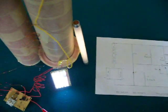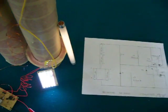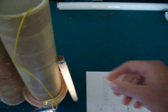Here I have the exciter running off a rechargeable AA battery, lighting 39 LEDs in the 6 watt fluorescent tube.